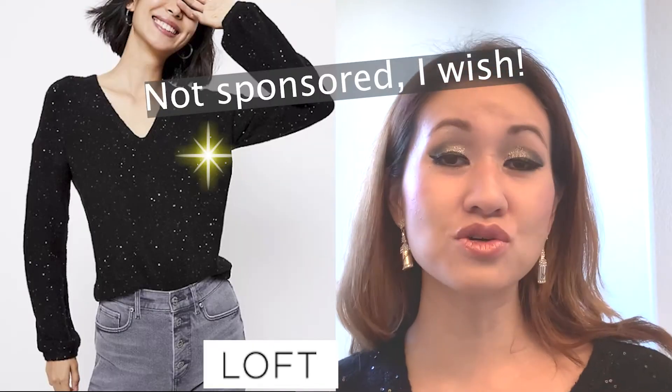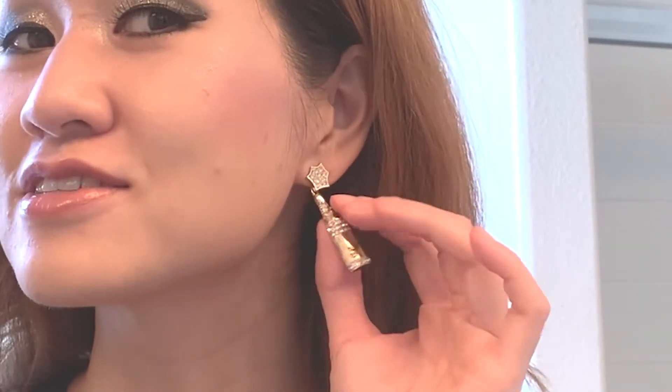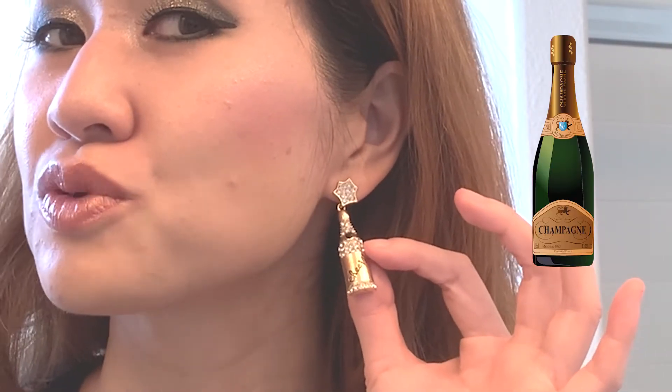Before we get into it though, look how cute my sweater is — it's from Loft and it's super glittery. I think it's super appropriate for the holidays. And then look at these earrings — they're champagne bottles, they're also super cute. I will link everything down in the description box below in case you want to check it out. I just love wearing really festive clothing and getting really into the holiday spirit.